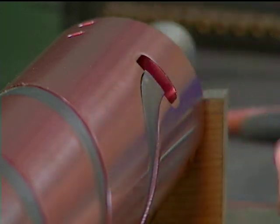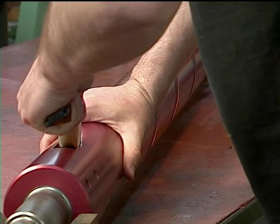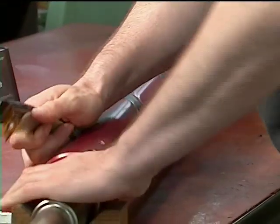Starting at the valve end of the shaft, pry up the rubber element and polyurethane bladder and remove them from the slot.